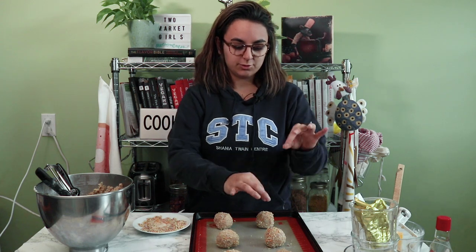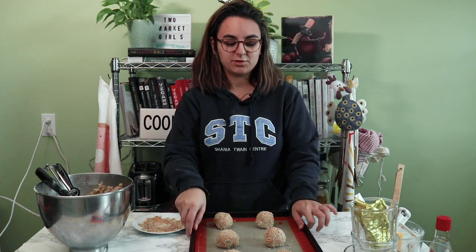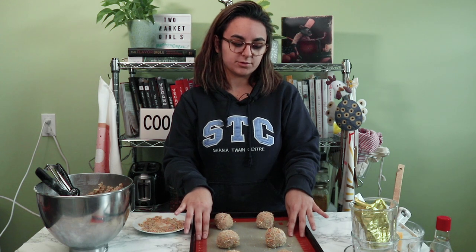This final step is optional, but it gives the cookies such a good crunch on the outside. You could also do this with sugar or cinnamon sugar depending on what you're using. You can add a couple of whole pieces of cereal into the top — just press them in and then bake them. We're going to bake them in an oven preheated to 350 degrees Fahrenheit for about 13 minutes.